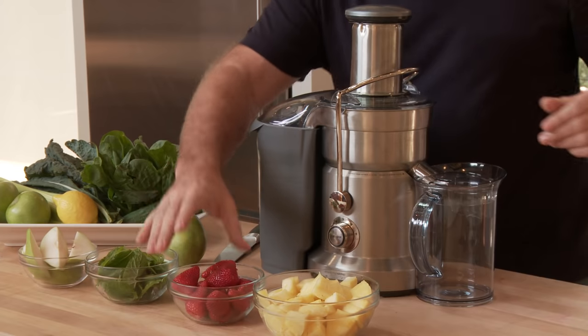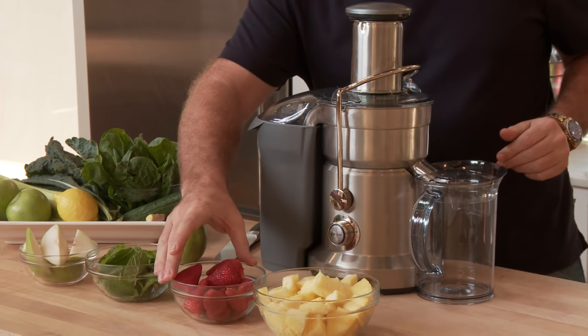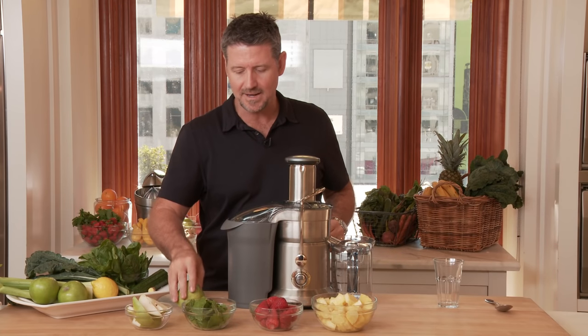We've got some beautiful pineapple, some strawberry, some mint and some pear. And you can use frozen food if you want to. Today we've got some beautiful fresh stuff here from down the market.